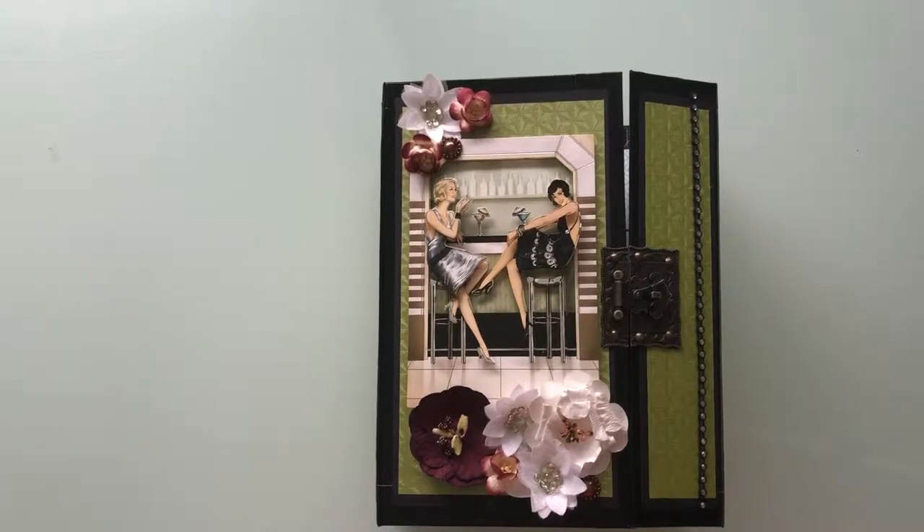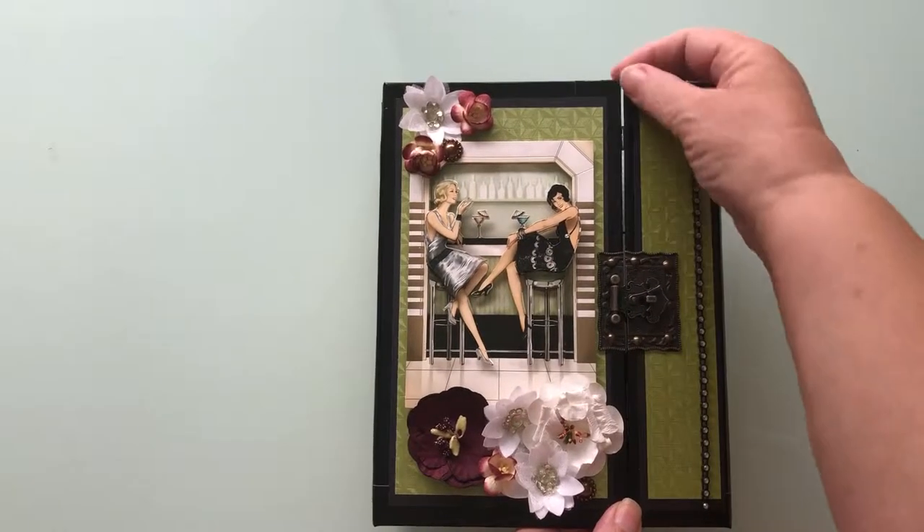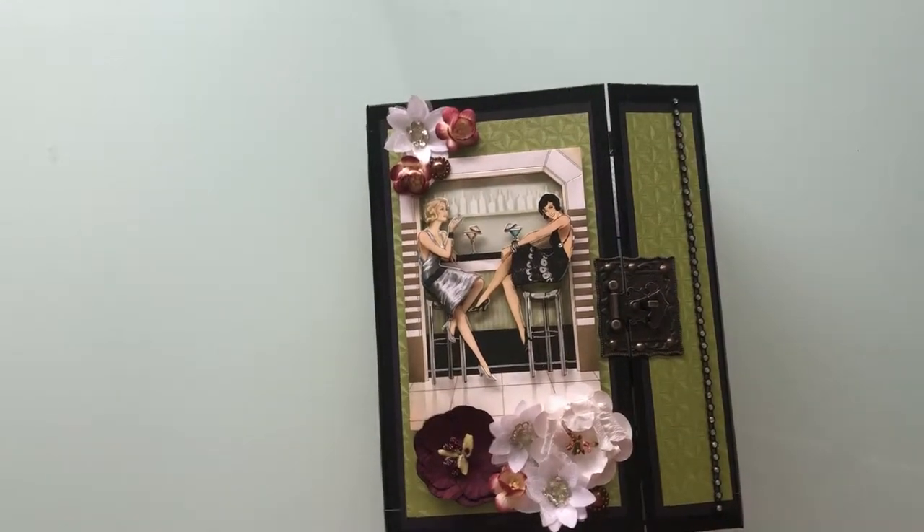Hi, this is the February project. I got to the last couple of days of February and realised I hadn't done it, so it was a very quick affair.